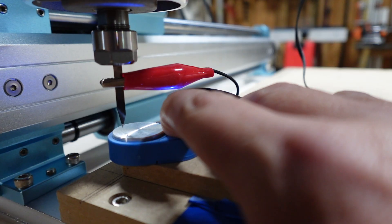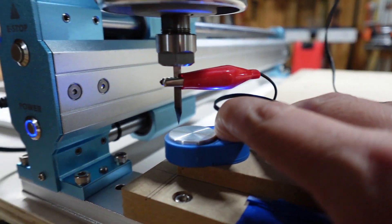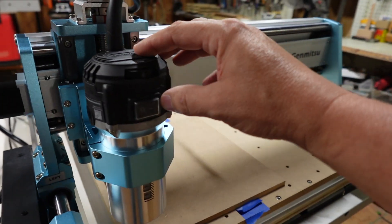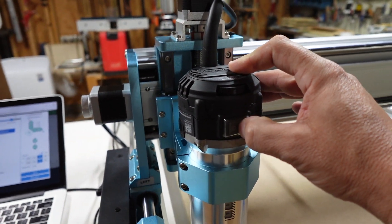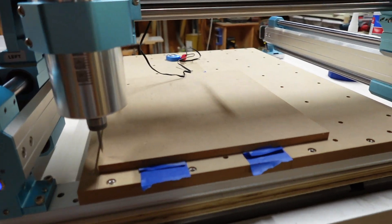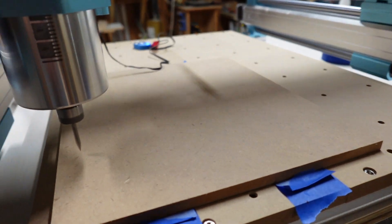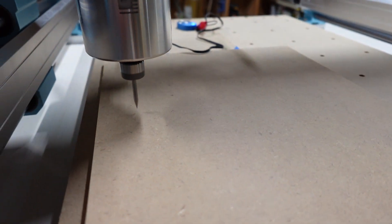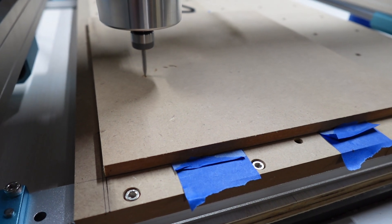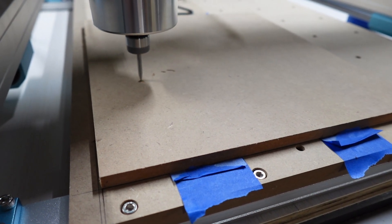Let's go ahead and start probing. The Z-probe is away. I'm going to turn the spindle on because you have to do it manually.